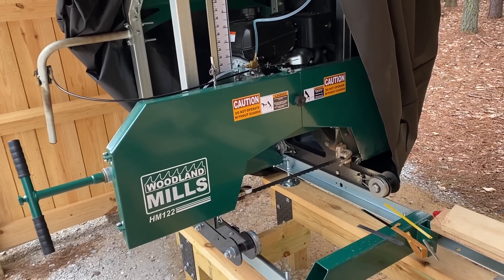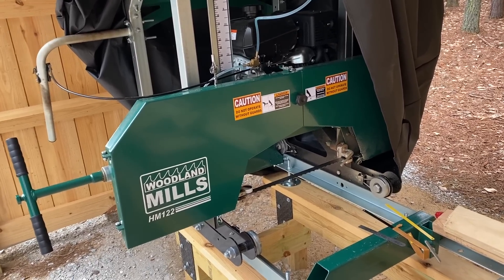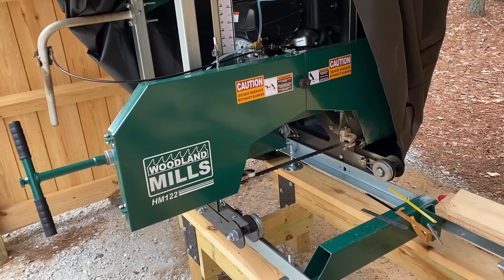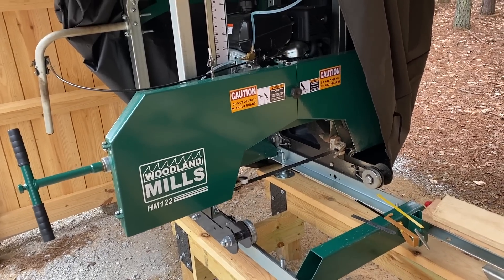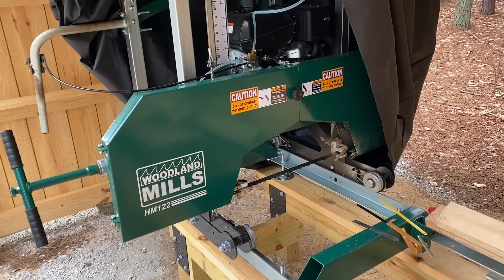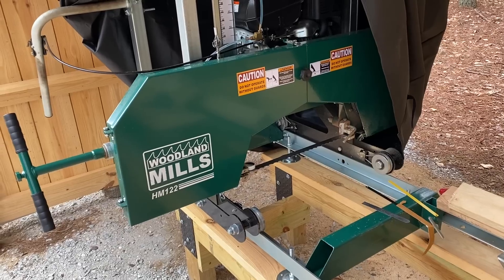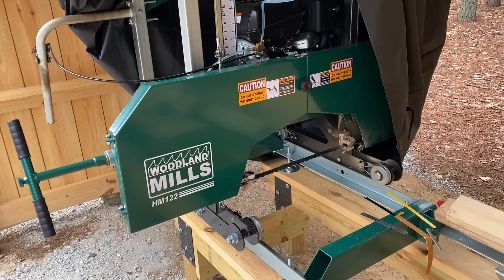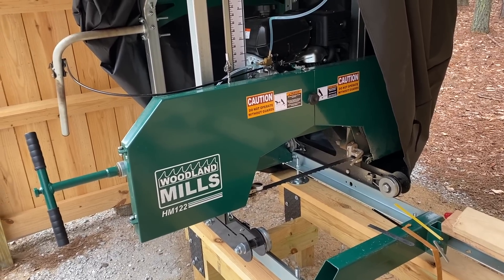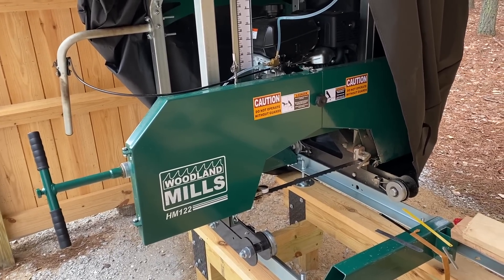The main things you get from more expensive mills are features like log handling hydraulics, power feed, and computerized controls. Sure, I'd love to have some of that, but if you're a hobbyist sawing lumber for your own projects, if you enjoy it and you're not in a big hurry and don't need to crank out a thousand boards, these manual push mills do a great job. I don't think there's anything wrong with going with one of these entry-level mills in those scenarios. That's all I wanted to talk about today — thanks for watching.